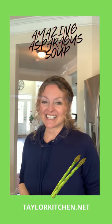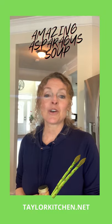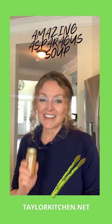The secret ingredient to take this to the next level is Indonesian sambar powder. It's readily available online, and if you don't want to hunt it down, I'll have some substitutions for you on taylorkitchen.net. So let's get started.